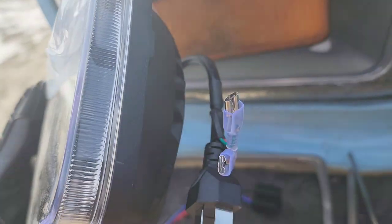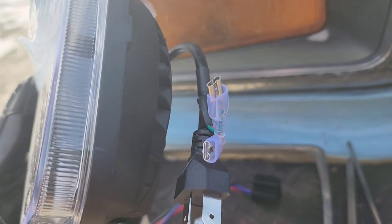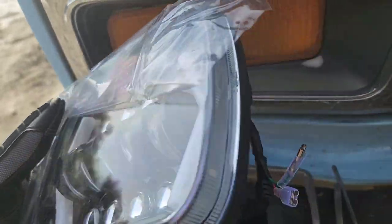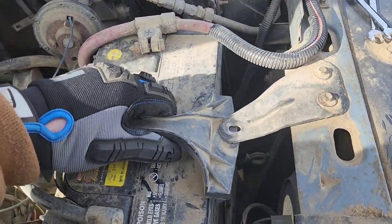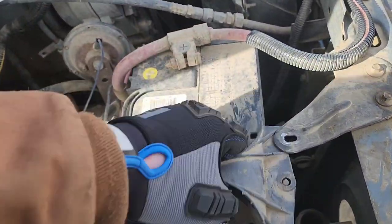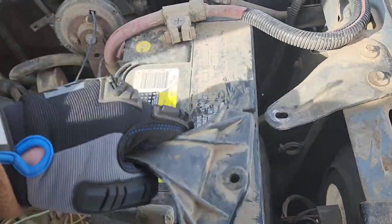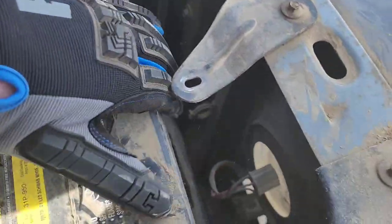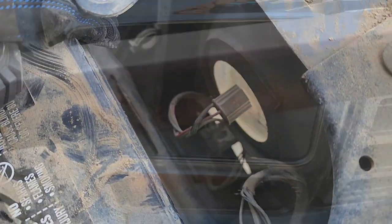This light has marker lights and turn signals built in as well, so I'd like them to work. Got the battery hold-downs loose with a 10mm so that I can slide it back a little and reach those wires down there.